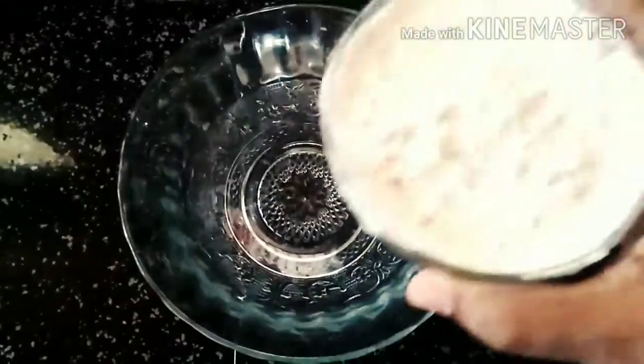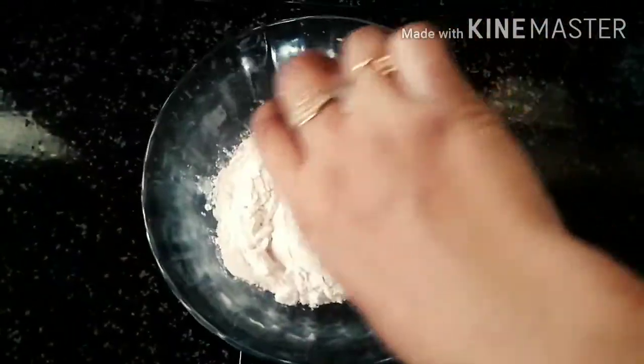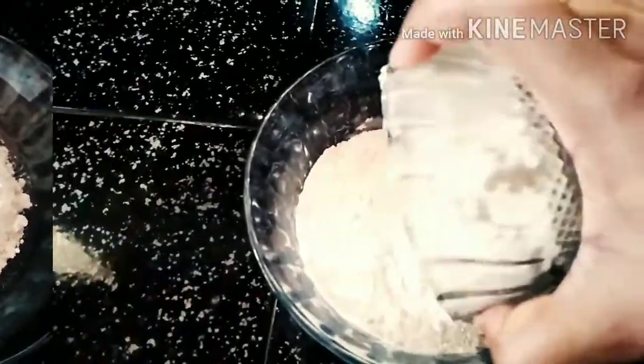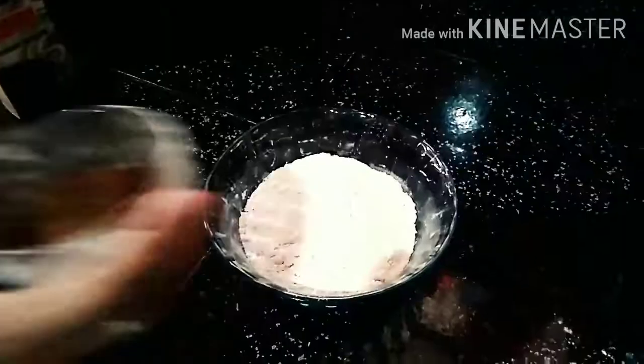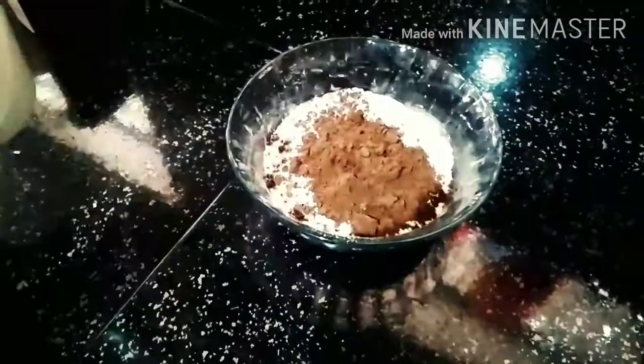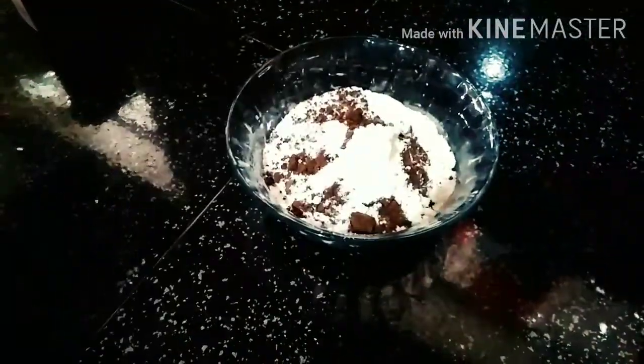I am going to mix the dry ingredients. I will add 1 cup of all-purpose flour, 1 cup of cocoa powder, 2 tablespoons of coffee, and 2 tablespoons of vanilla.